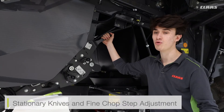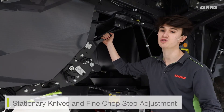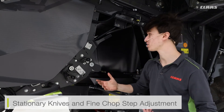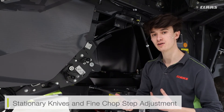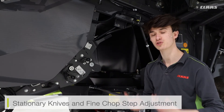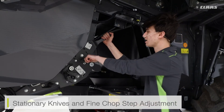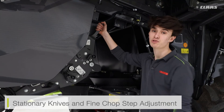We're at the side of the chopper now, and we can see our manual adjustment for our stationary knives and for our fine chop step. To adjust these — if I want my stationary knives in because I feel like my chopper isn't doing as good a job as it could be and I need to demolish the straw — I can take the handle out and move the knives in and out of their position.